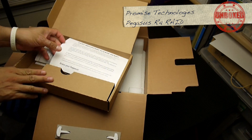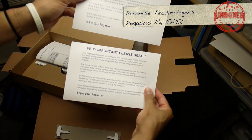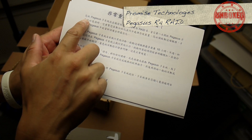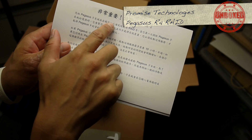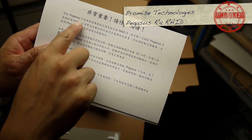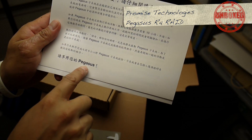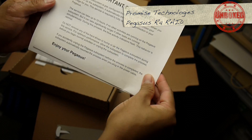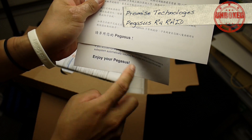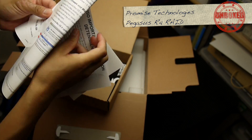Very important — please read. Two languages: one says 'read this,' the other says something something Pegasus, something something RAID 5, something something Pegasus — and it just keeps saying Pegasus. And then at the end: 'Enjoy your Pegasus.' So cool.